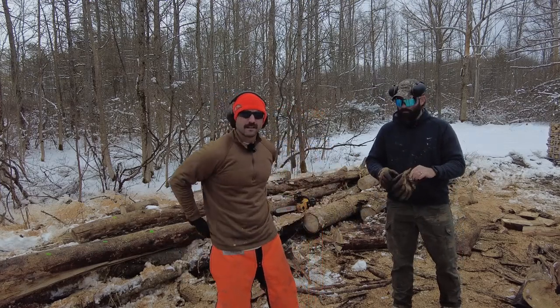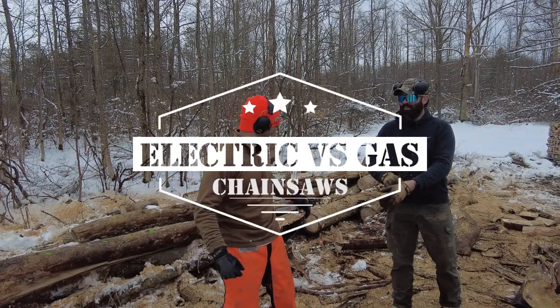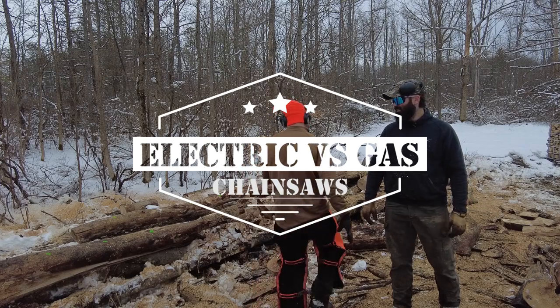Chaps on? With an electric saw? What a douch. Still cut ya. Super sharp.